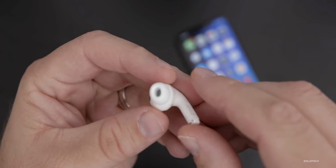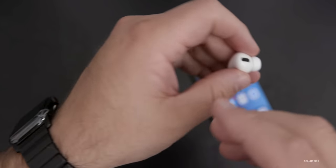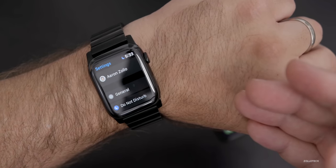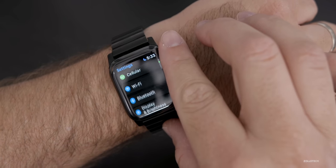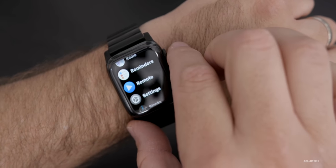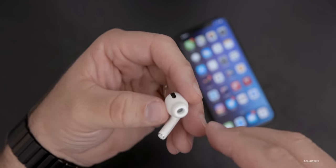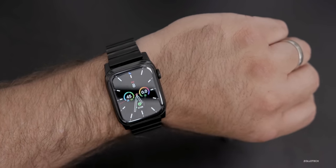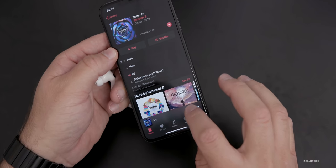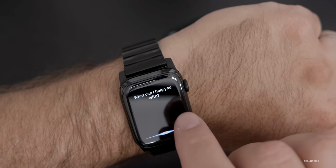The fourth tip has to do with controlling your AirPods Pro from your Apple Watch. You can pair your AirPods or AirPods Pro to your Apple Watch simply by going to Settings. If you already have them paired to your iPhone, they should show up — just go to Settings, go down to Bluetooth, tap on AirPods Pro and make sure they're connected. Once connected, you can control the noise cancellation and transparency from the Apple Watch. Just make sure you're playing some music or a podcast and you'll see it playing on the Apple Watch.